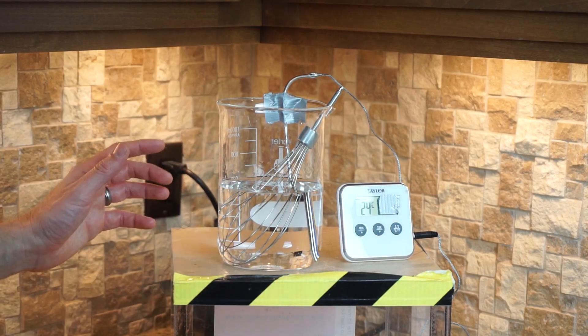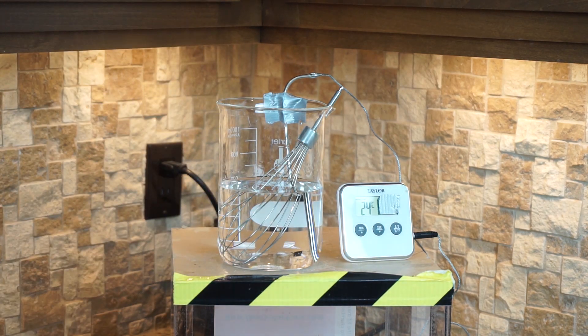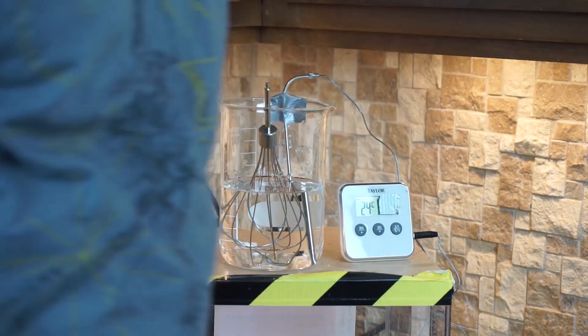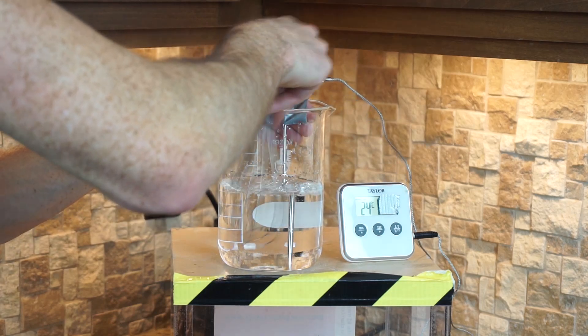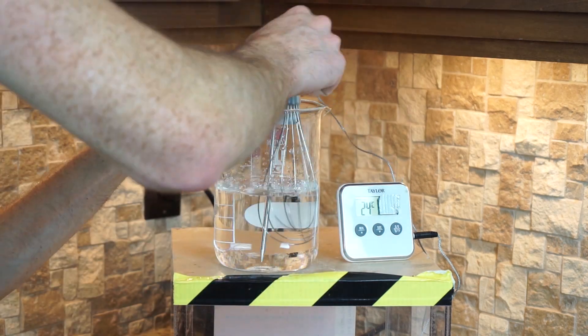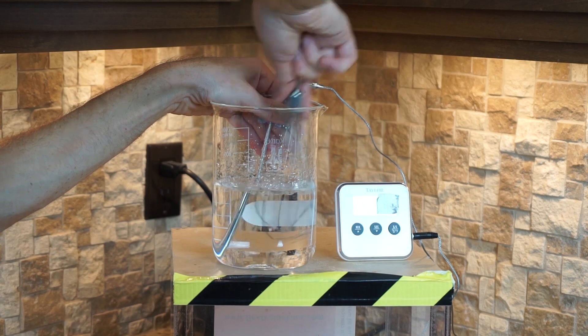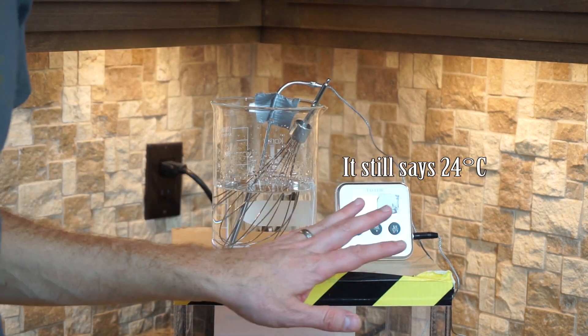First I'll try it by hand, stirring as fast as I can for as long as I can. I've got my jar of water here — it's at 24 degrees Celsius right now. Let's see what happens if I stir it for five minutes. It's only been a minute and a half and I'm already tired. I'm calling it quits at three minutes — no temperature increase. So I was putting work into it, but not a lot of work.